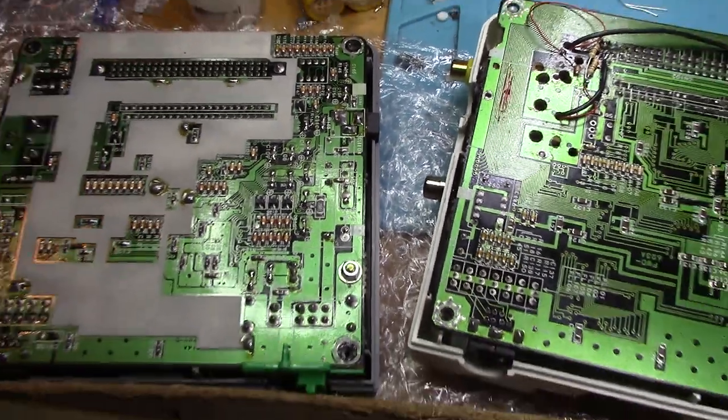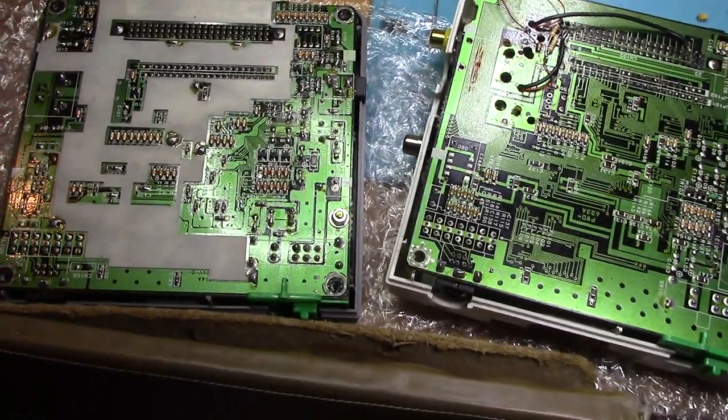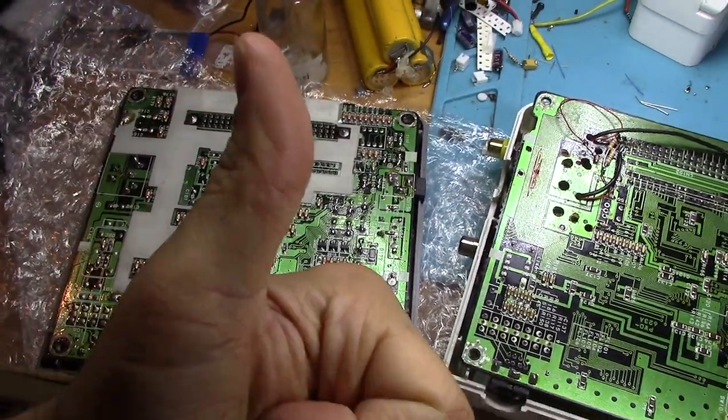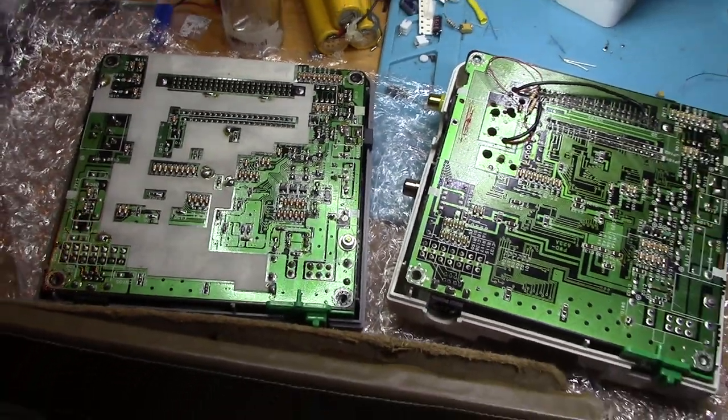So that's it for this video. Enjoy hacking your PC Engine and learning about the differences in board revisions, cause that's what nerds do! This is SegaSonicFan, signing out.